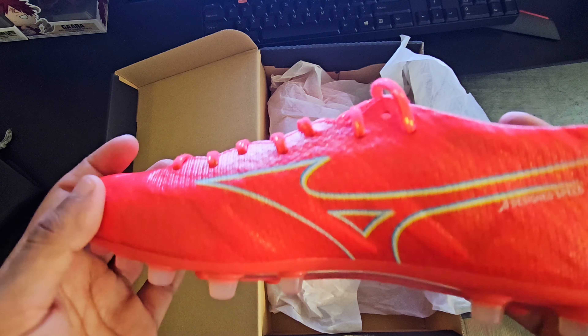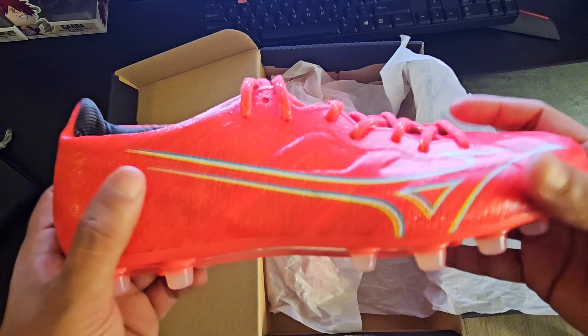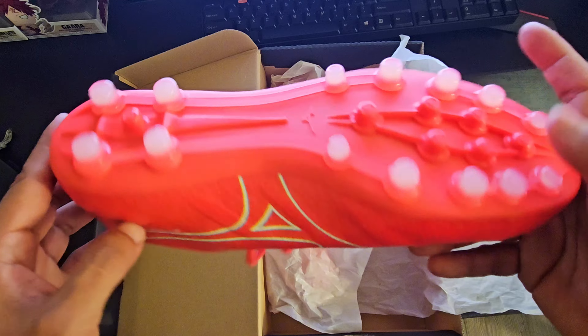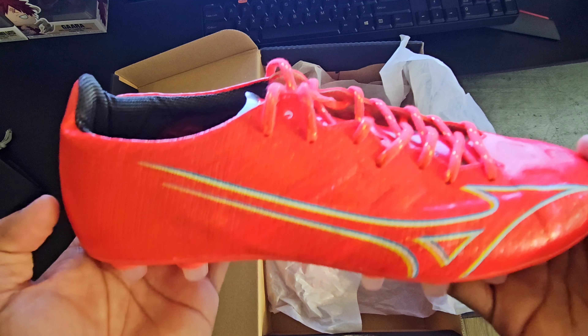First impressions: they feel really nice and like they're going to last a very long time. The quality on these feels really good in hand. I'm excited to put these on feet and try them out, so let's go ahead and do that.